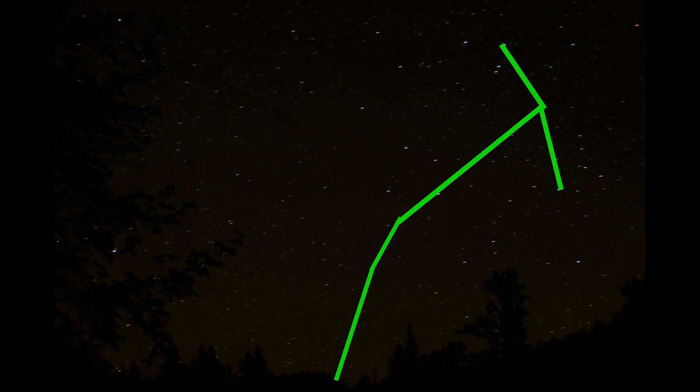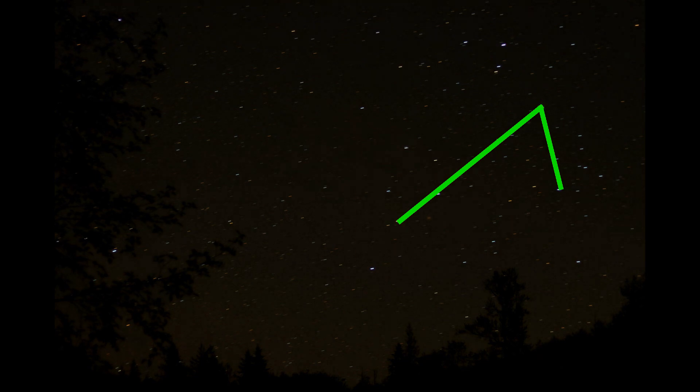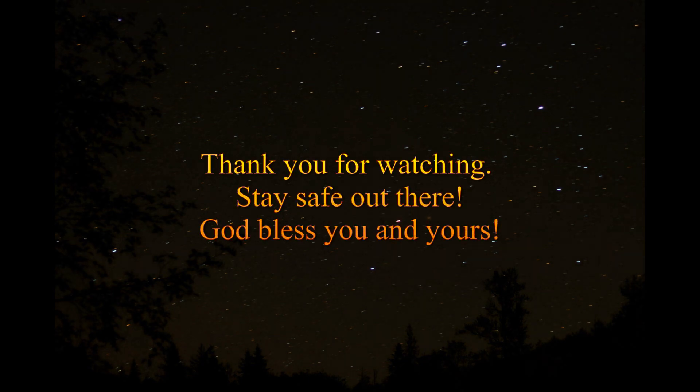It was pretty fun. We spent about three hours driving around and photographing the different stars and whatnot, and then we came back and went to bed. That'll be it for today. As always, thank you for watching, God bless you and yours, and stay safe out there.